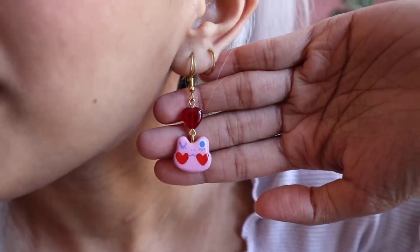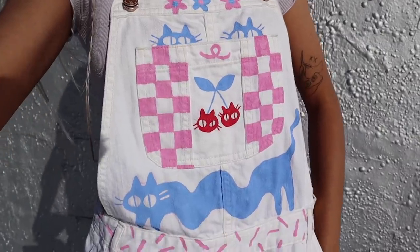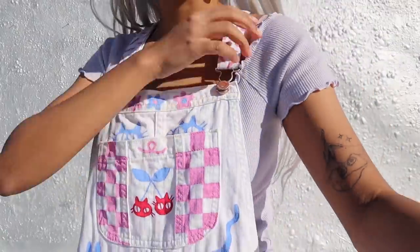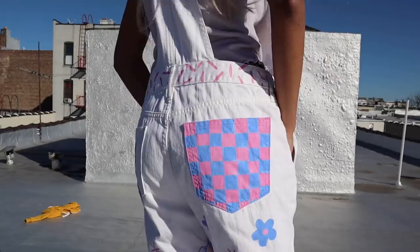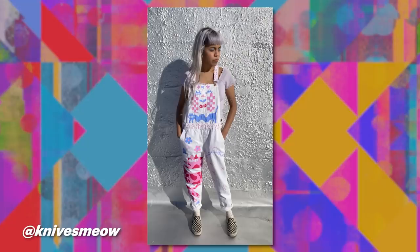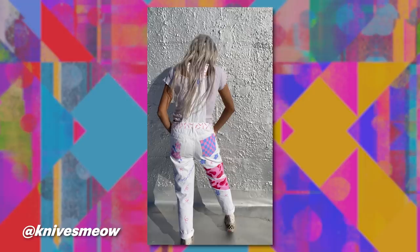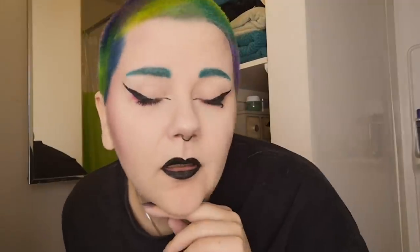I finished painting on these overalls last night. I've also put on these earrings — these are actually sculpted by me and they were a Valentine themed limited drop for my shop in February. As you can see, I've matched my makeup with the color palette of the overalls. I'm also wearing this lilac lettuce trim top. I definitely think these overalls reflect my interests and how I speak visually. This makes me so happy just to look at, and the fact that these are mine and I can just wear them whenever I want. It feels really great to customize or revamp clothes and give them a second chance.